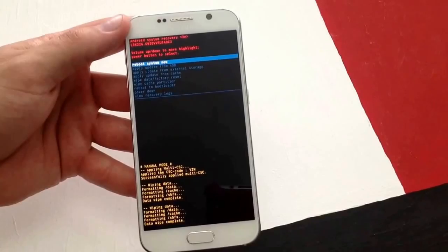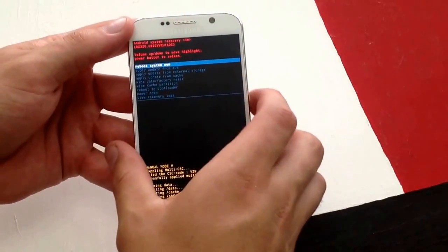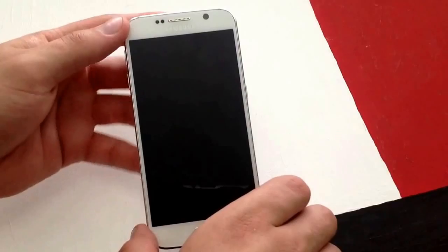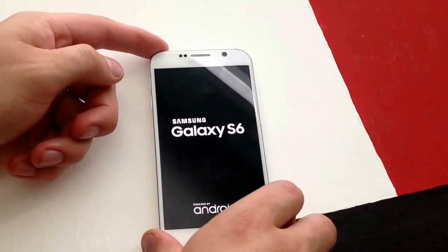Now I'm just going to go ahead and do a reboot system now. I did the wipe data factory reset twice — that's usually how I do it. If you do it once I'm sure it will work. I'm just going to reboot system the regular way. And it's going to start rebooting now.